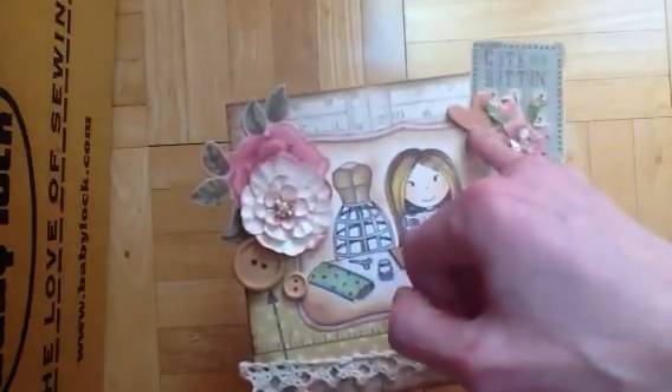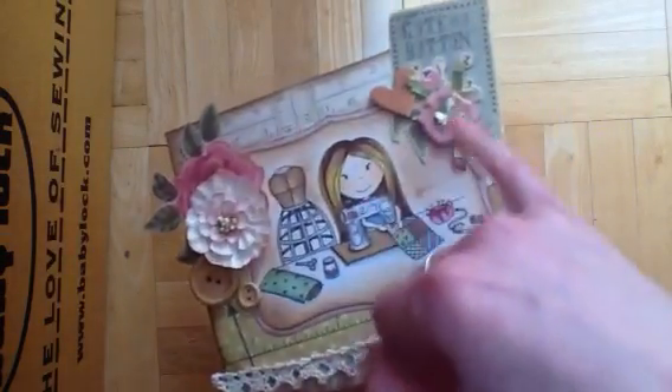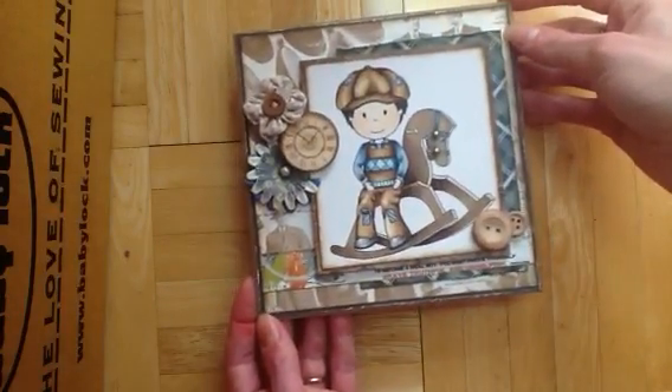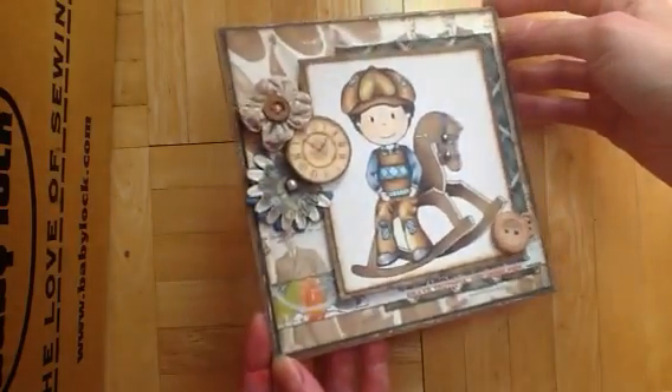And this is from Studio Calico — and this is another sticker. I showed you this little boy before. He's so cute, so I made a card with him.